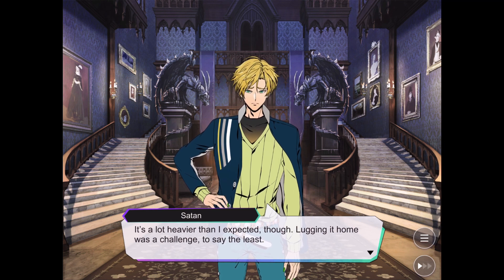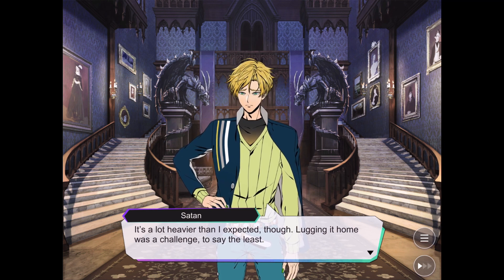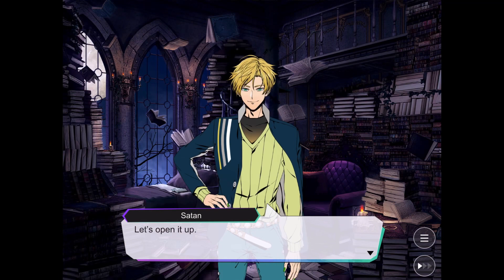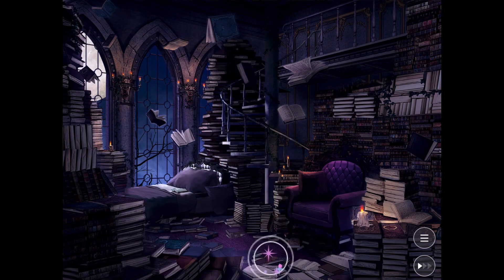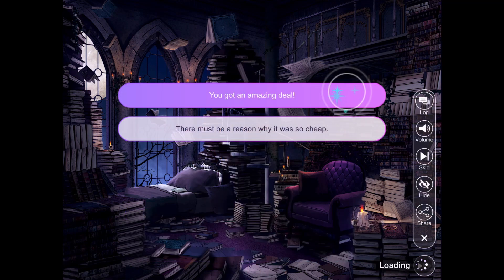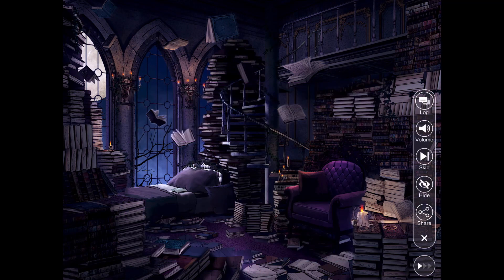It's a lot heavier than I expected, so lugging it home is a challenge to say the least. I'm going to open it up in my room. Of course! Alright, let's open it up. I actually haven't seen a double bass before. We've got an amazing deal — it's so pretty!